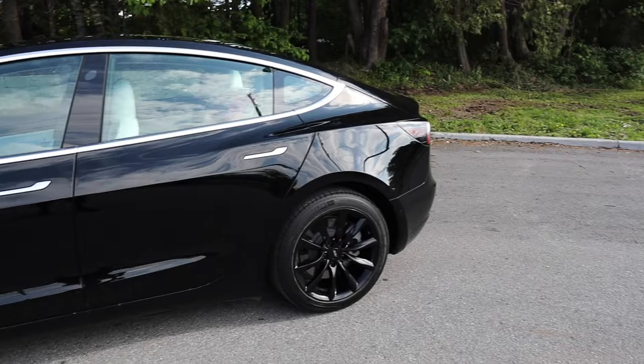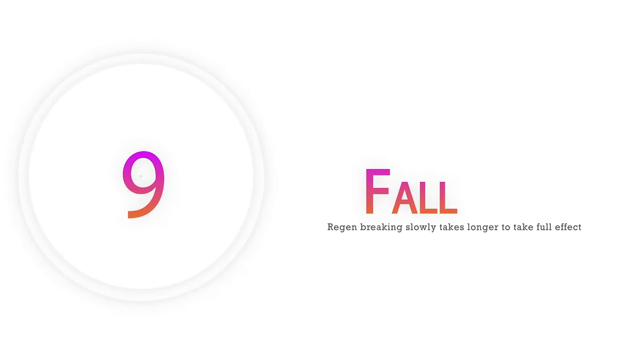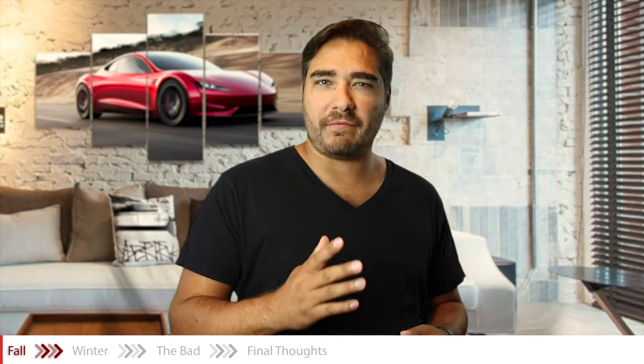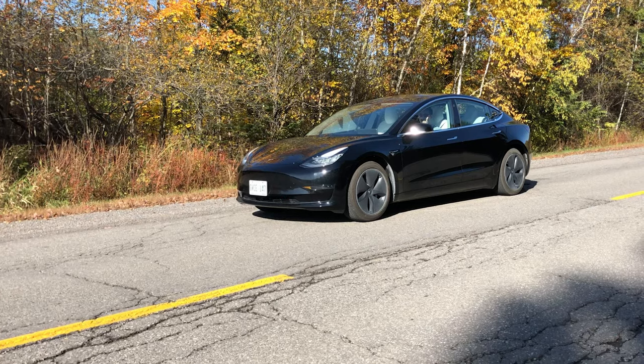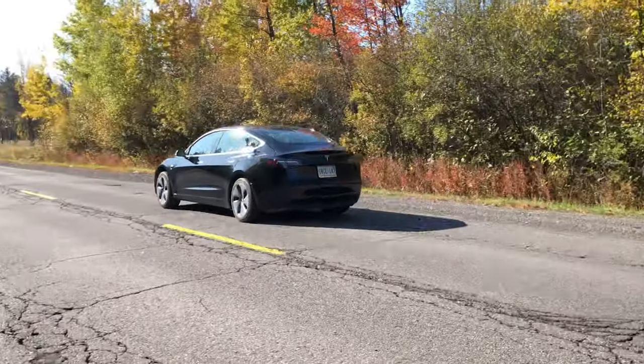Regen is not 100% available at all times throughout the year — that's why I'm putting it in the summer section, because during summer it's available all the time. This is where you actually see regen being not as efficient as in the summertime. For the first five minutes of your drive, then your battery heats up and regen becomes available again. Other than that, when it comes to the fall season, there's not much else to talk about.